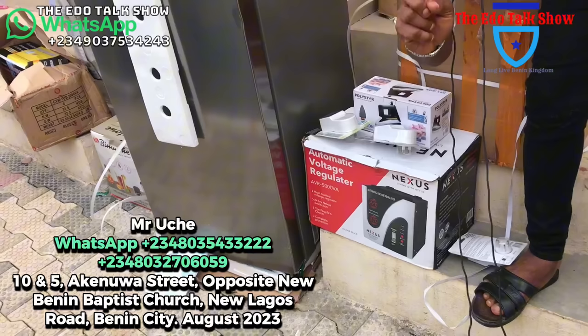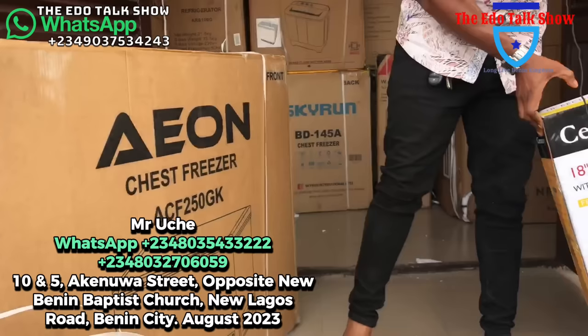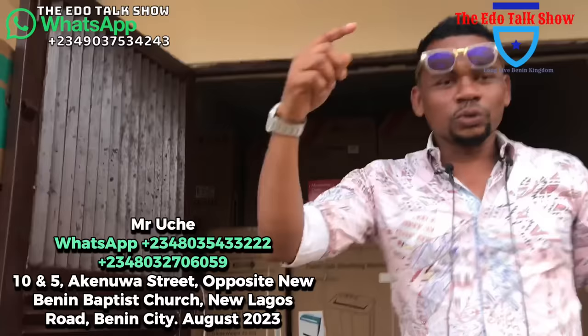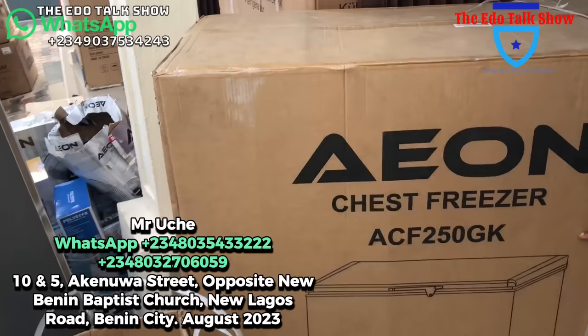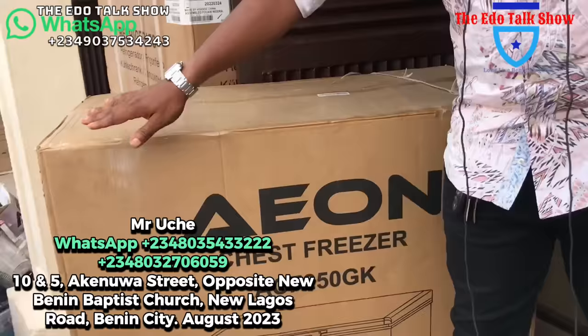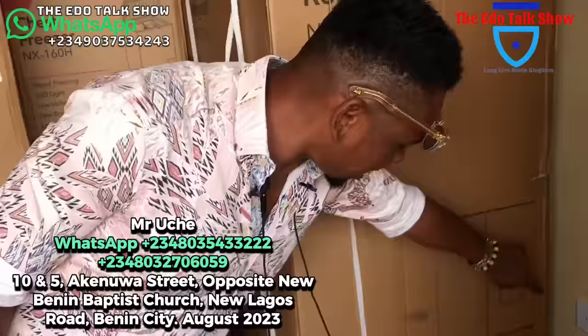We have a Nexus digital stabilizer, 5,000 watts digital with a regulator that shows your voltage digitally — for 65,000 naira. We also have a rechargeable fan — 45,000 naira. You charge it and use it at night, it will go all night. We still have a Young 250-liter fridge — quite big. For 240,000 naira you can get this fridge.